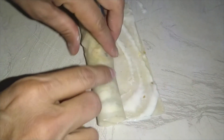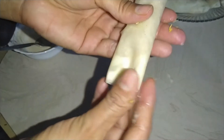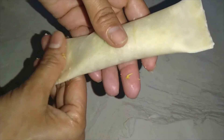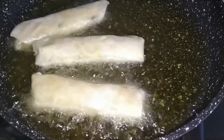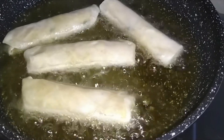I will press them properly and seal them well. I will roll them properly and fry them in medium flame until done.